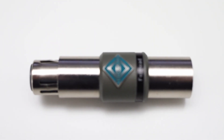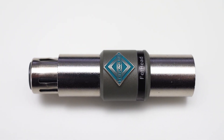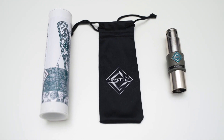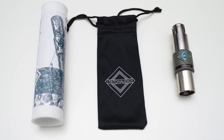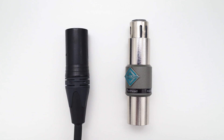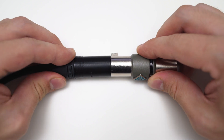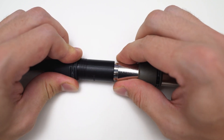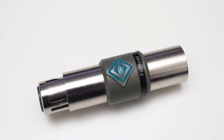Now let me quickly go over the build quality. When you buy the Fethat it's delivered in a small pouch inside a little tube. The Fethat itself is barely larger than a standard XLR plug and its housing is made out of metal and feels very sturdy. When connected to other XLR connectors the connection feels solid and locks nicely into place.